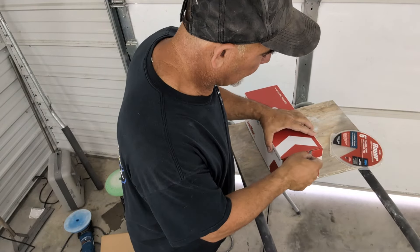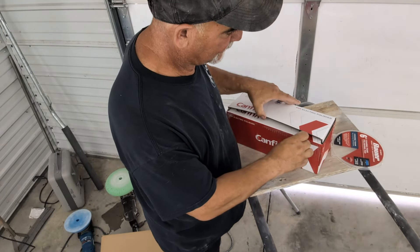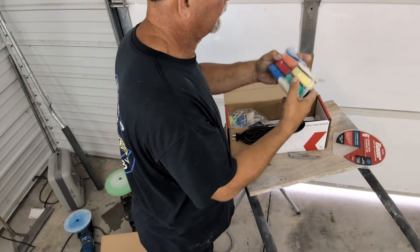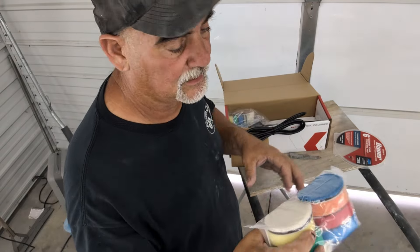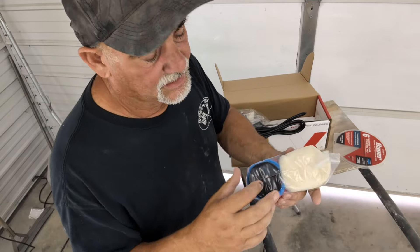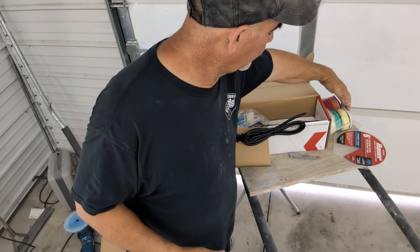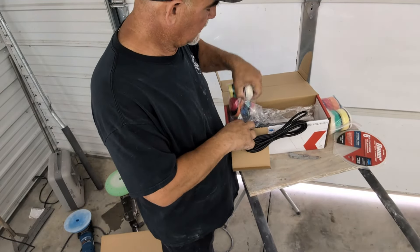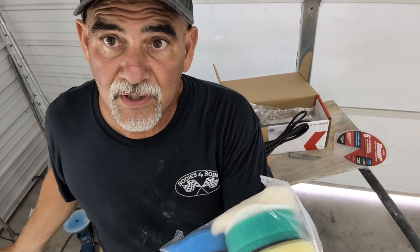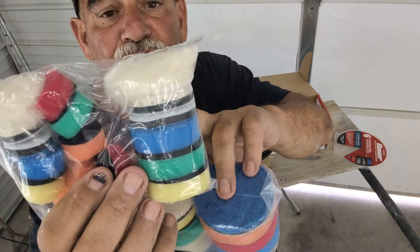Everybody said it was great, so let's open this up together. Some of you guys love unboxing — I could care less about unboxing. It comes with a bunch of pads already — these are three-inch pads — and it also has a heavy cutting pad. If you go to the description on Amazon, it will show you exactly what each pad is. It also comes with another backing plate. This one has three-inch pads; my other one has six-inch. It also comes with a set of two-inch pads.